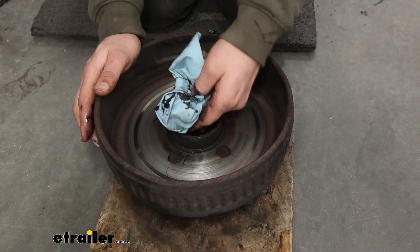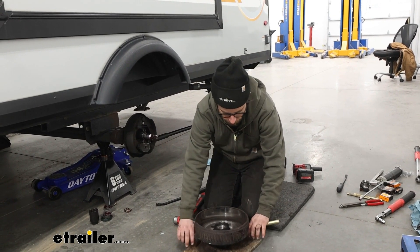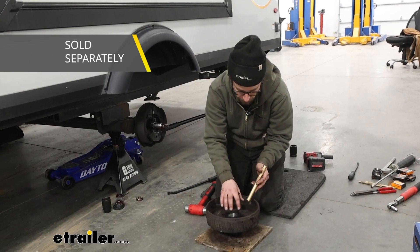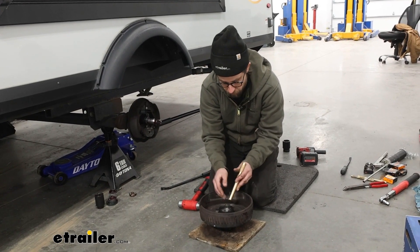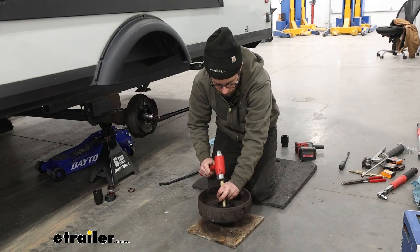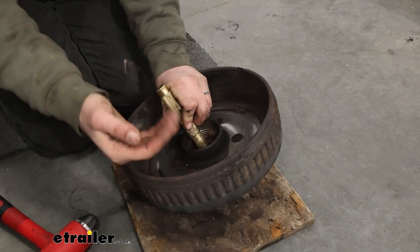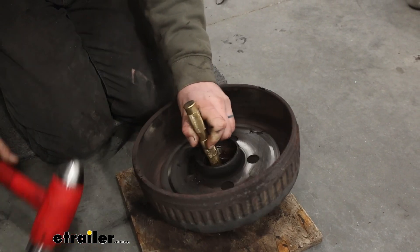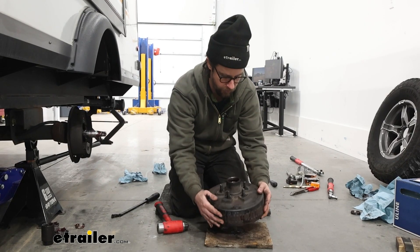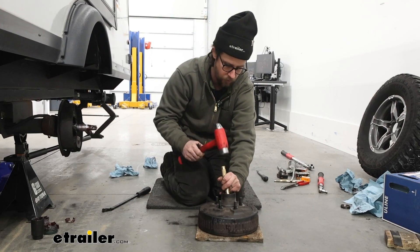Now we'll just take a rag and get some of this grease cleaned up, just so we can see where we're working when we're getting these races out of here. You could also spray some brake clean down in there to get as much grease off as you can. Now we'll flip our assembly over — I recommend having a piece of wood under it just so you're not destroying the concrete. Take a brass punch; we want the brass punch because it's soft enough that it won't scratch the inside of our hub assembly, but it will also push out our race. You'll just have to look in there, find the lip of your race, and just start driving it out. Give it a tap on one side then go to the other side. Same process with the inner race — we'll just have to flip it around, then you can kind of see the lip of it, get your punch to grab onto that and start hammering.